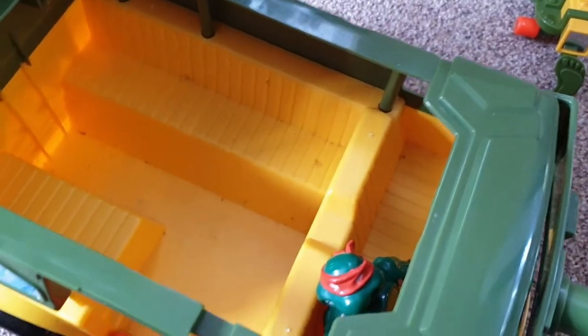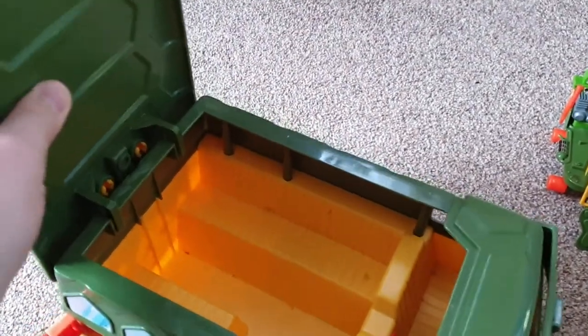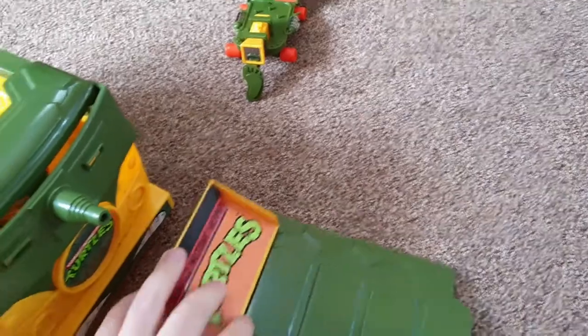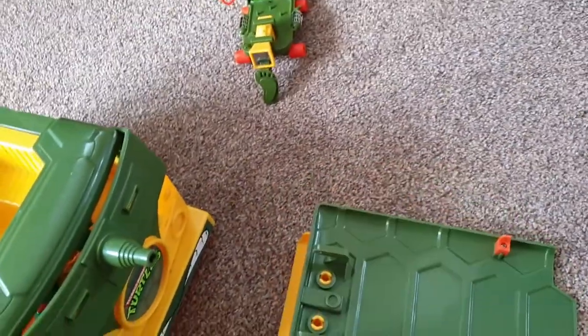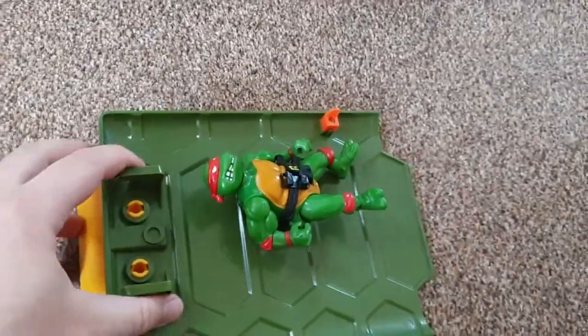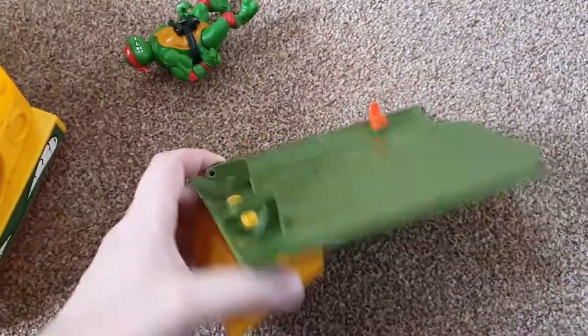The inside could do with a bit of a clean, but after all these years this is in pretty mint condition — it's awesome. Oh, I haven't told you yet — when I was a kid, this lid comes off! What I used to do is pretend it was like a surfboard or something. I'd turn it upside down, take my turtles, and this would be like an extra vehicle — maybe going downhill in snow, like a ski. The turtle van is not just a van — it was many things. The imagination we had as kids!